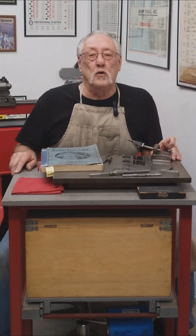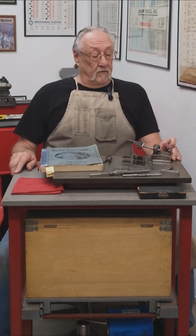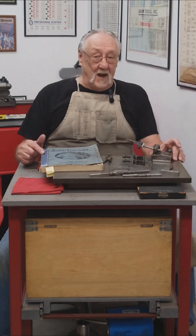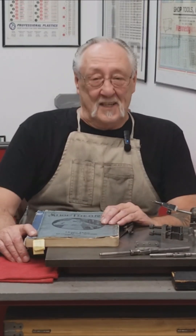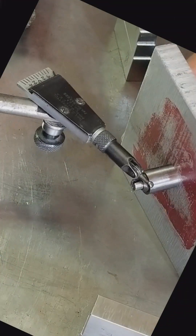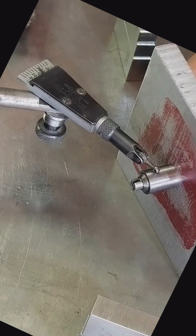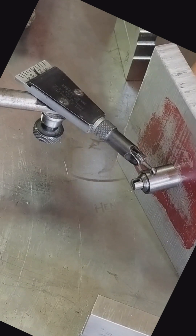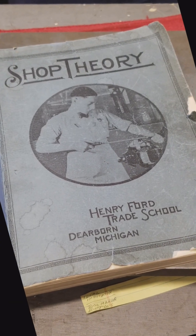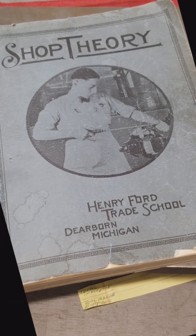I think we need to do a long-form video of the tools of the trade from 1934. So until then, enjoy. Shop Theory, Henry Ford Trade School, Dearborn, Michigan.